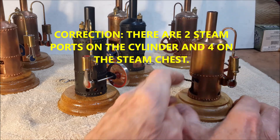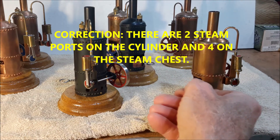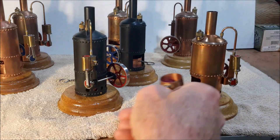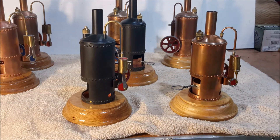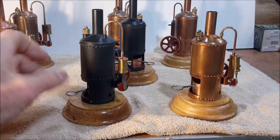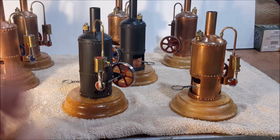And this one just ran out of water — the wobbler just ran out of water. And so did this one. So we're all done. Thanks for watching.